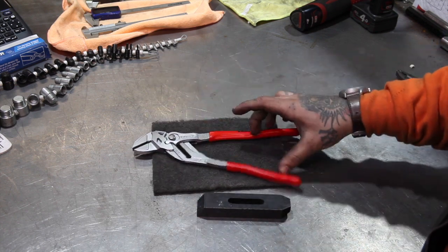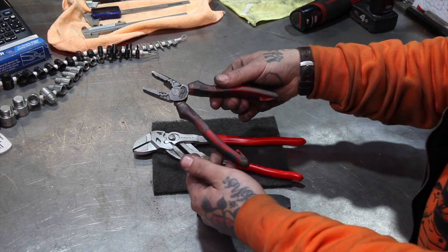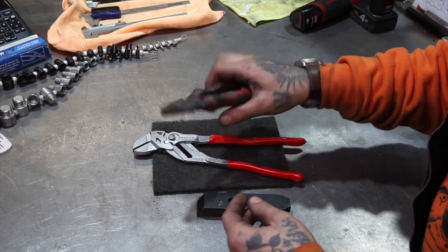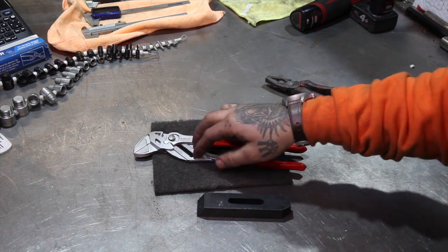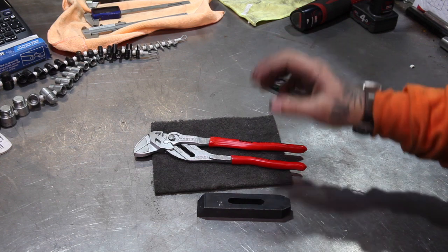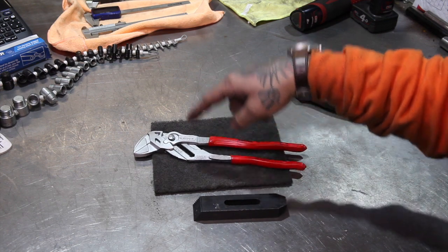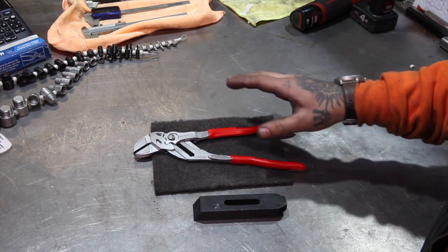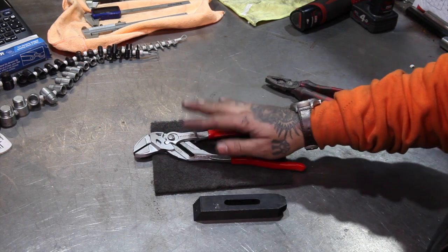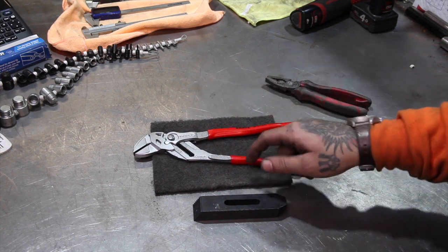I've been using them for the last couple of months since I got them, and now this V-style ply that everyone's pretty familiar with is pretty much just an emergency. I use these in place of pretty much all the pliers now. Definitely believe the hype — awesome brand, awesome tools. I'm not going to go filling up my toolbox with them at the price that they are, but well worth looking into if you can get them on sale.